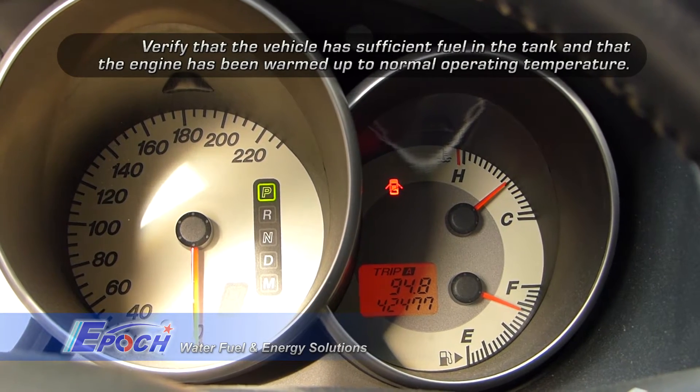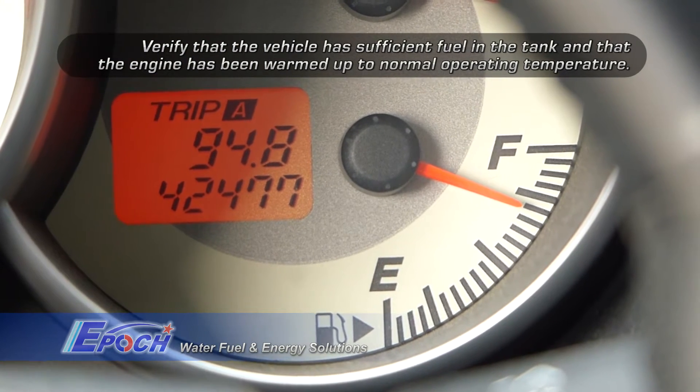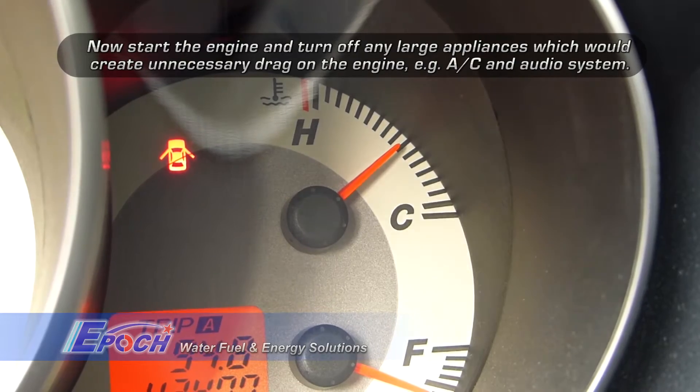Make sure the vehicle has enough fuel for the 40-minute procedure. The engine must be at normal operating temperature. Do not perform this procedure on a cold engine.